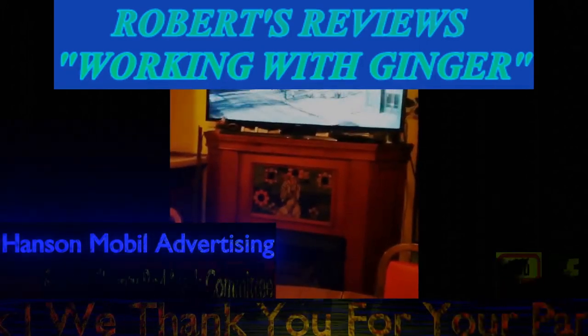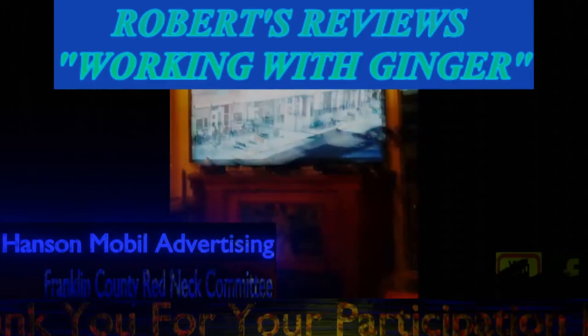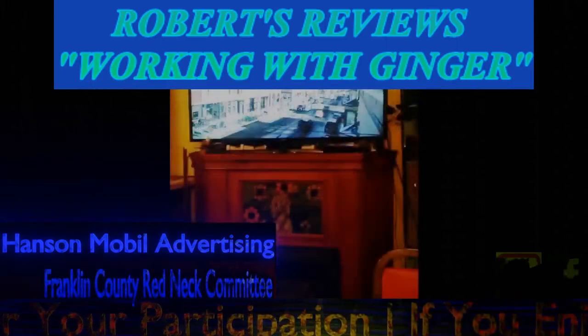This was brought to you by Franklin County Redneck Committee on YouTube and Hampton Mobile Advertising on Facebook.